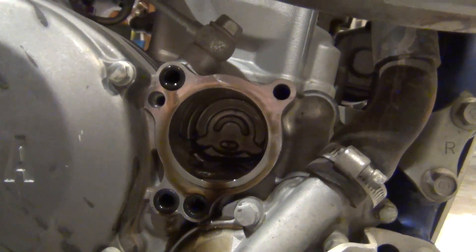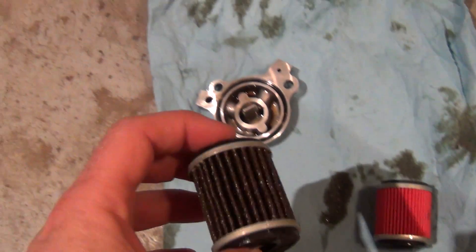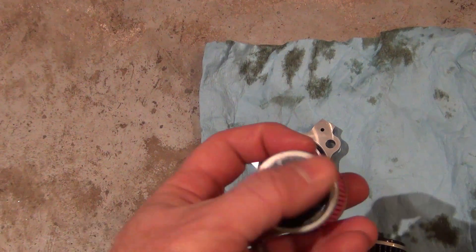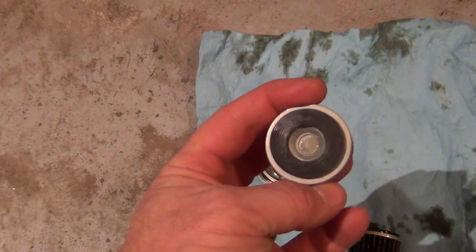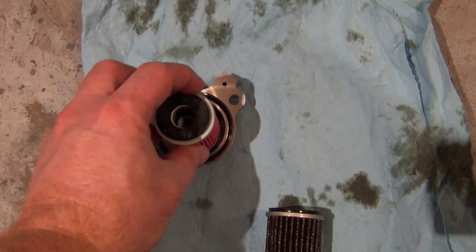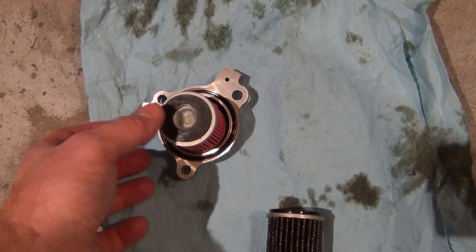Hey guys, so we have the old filter here. You can see a lot less pleats than the K&N. Gasket on both sides. Then the K&N one - same thing, rubber gasket on both sides, CAN-141. It only goes on one way because there's a part that sticks up, so even if you tried to do it the wrong way you'd know right away - it just goes on like that.